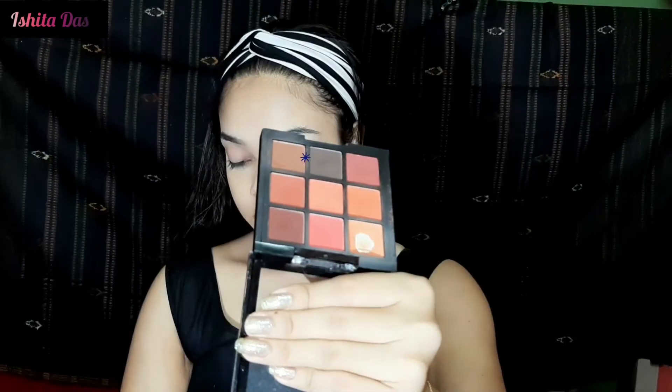Next I blend in a medium brown shade on my eyes. Using the eye makeup palette requires a little patience to blend everything out properly, but taking your time will give you a much more finished, professional-looking result.